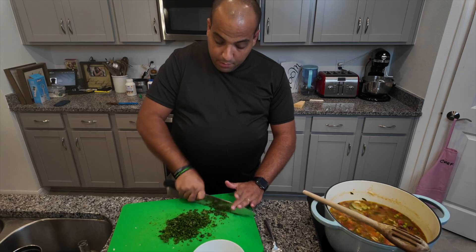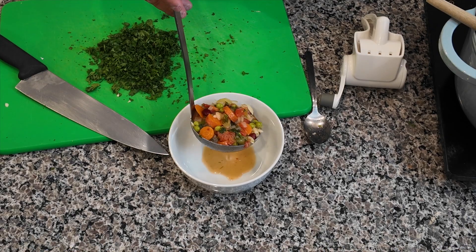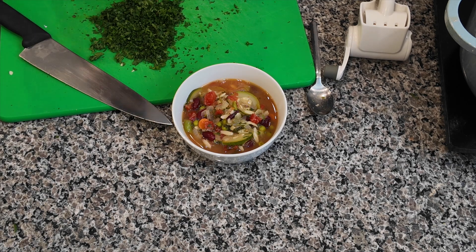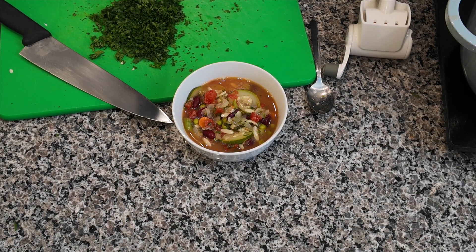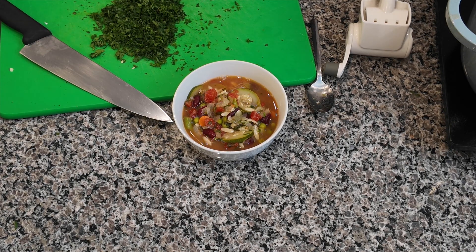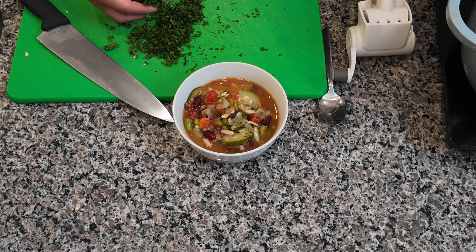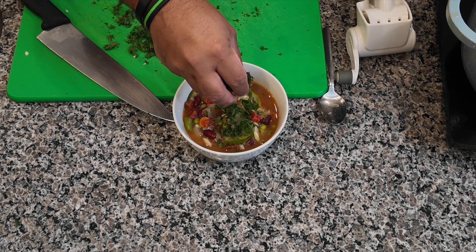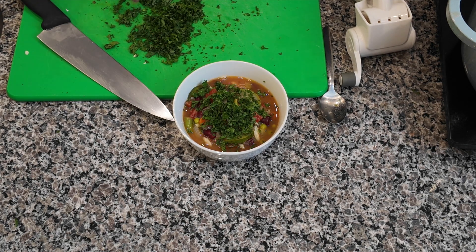I'm going to mince up some parsley here for a garnish. This is a Noom-approved recipe, and if you check the description for additional notes, you'll find that this recipe is 70% green. If you paid attention to my first video, you'll understand that Noom color-codes everything — green is where you want to stick, then yellow, and try to limit your reds. We're just going to garnish it with a little bit of fresh parsley, even though there's already parsley in it.